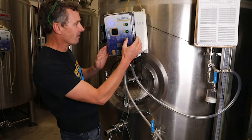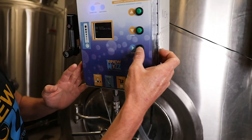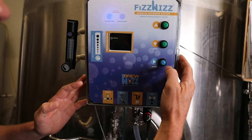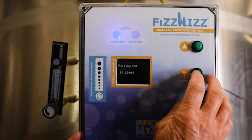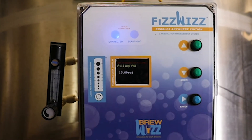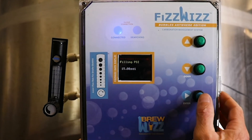So we're going to put this in head transfer mode now. We say no to new batch, come down to head pressure — it's defaulted to 15 PSI. You can reduce or increase that depending on what you want, but most bottling lines want to run from 15 pounds per square inch. So we're going to press go.